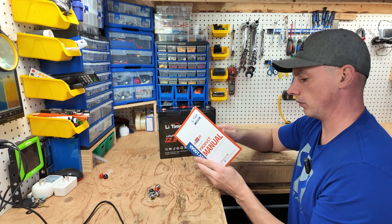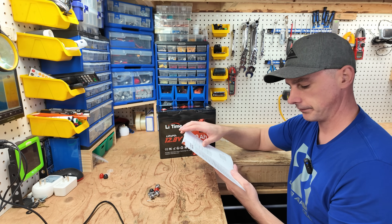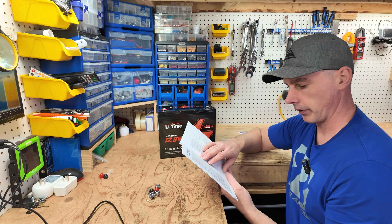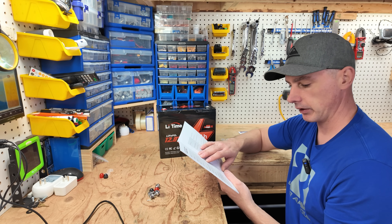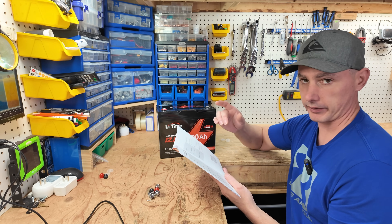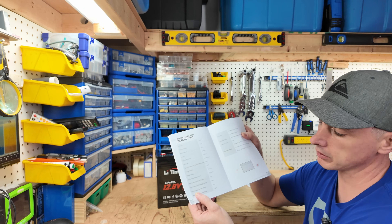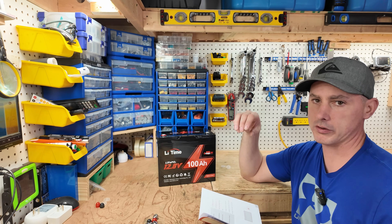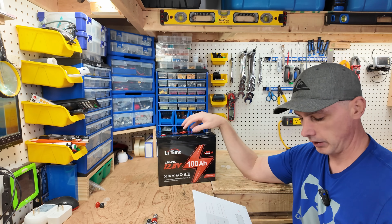I'm more interested in the manual. Let's see if anything stands out. We have 100 amp hours, 4,000 charge cycles, a recommended charging current of 20 amps, and a maximum continuous discharge and charge of 100 amps. And we also have a maximum discharge current of 400 amps for 100 milliseconds. This is going to be great for trolling motors or any type of high inductive loads that need that initial startup — this battery is going to handle it.